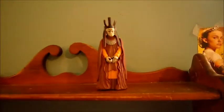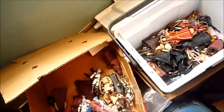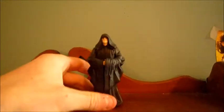Nute Gunray, he can stand by himself — he doesn't need sticky tack. Now, figures like Darth Sidious — sometimes he has trouble standing. As you can see, he's falling over. So sticky tack would do good for him.